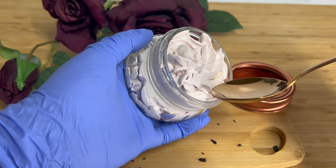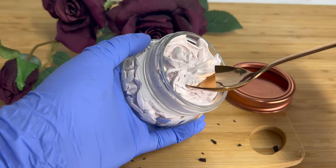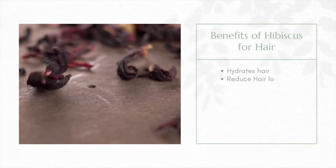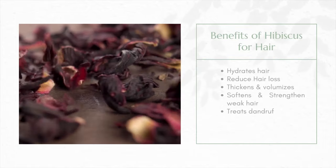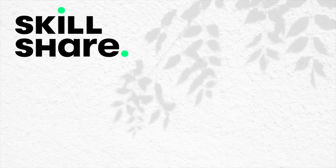Hey guys, it's Yaya and welcome back to my channel. Today we're making this super fluffy creamy hair butter using the benefits of hibiscus powder. The hibiscus flower has been used to improve hair health and promote hair growth, so I wanted to incorporate it into this body butter — not only to see if I can get a beautiful color, but also for its benefits.